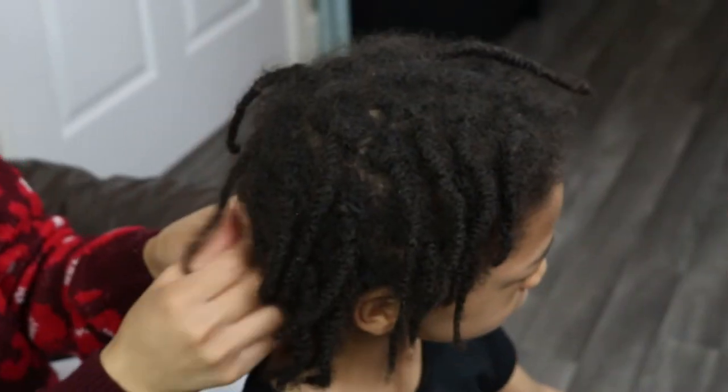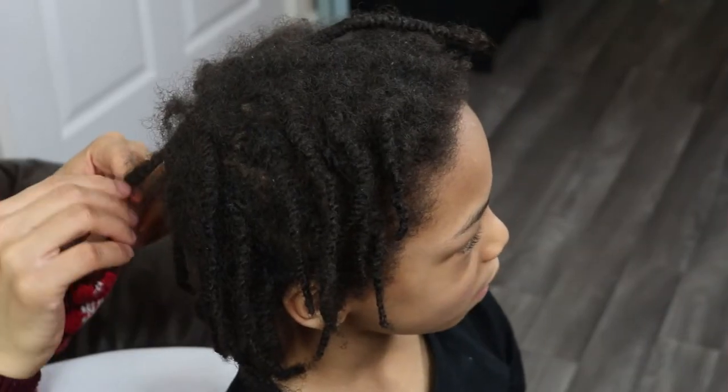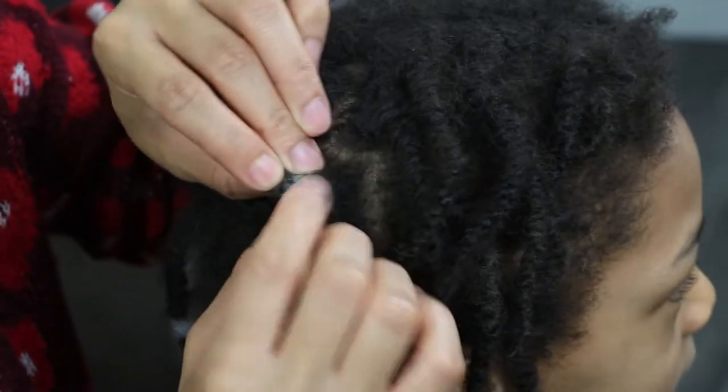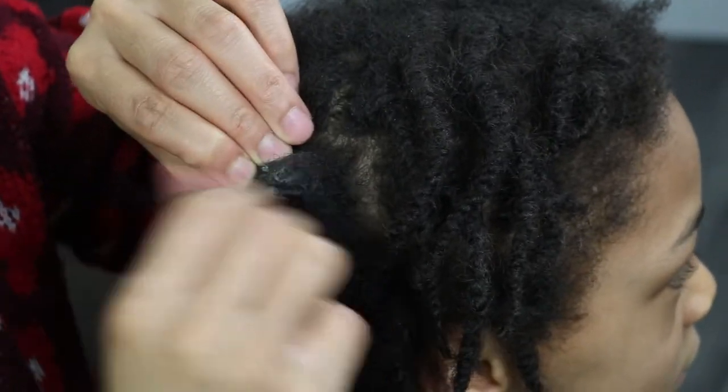Now, in my previous video, which will be linked above, I shared with you how you can maintain your start locks to minimize buildup and the importance of doing this on a regular basis. So if you're interested in knowing how you can minimize buildup, definitely check that video out. So before getting into his first wash and retwist session, I will be removing all the buildup from his hair.